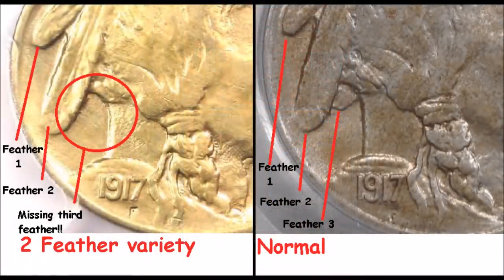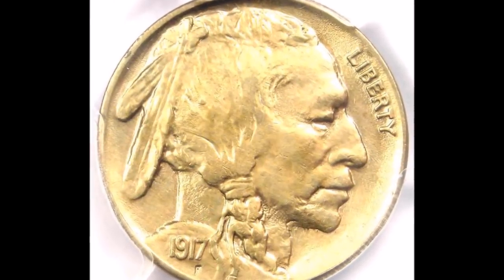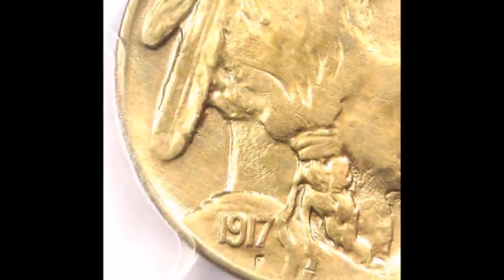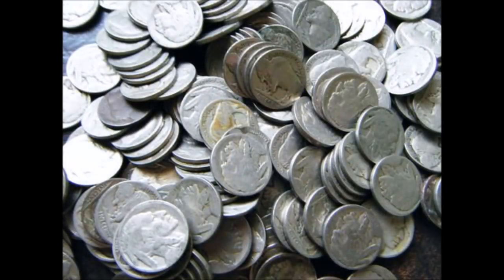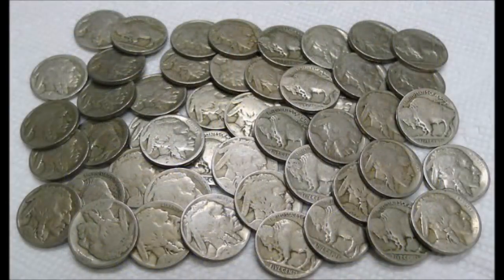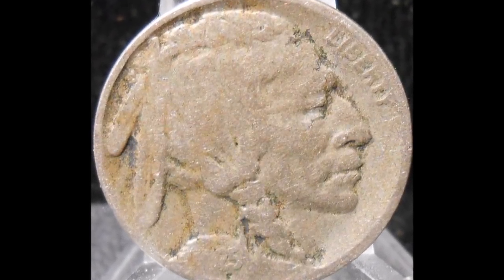There's some information on Buffalo nickel two feather varieties. While you are coin searching, if you're lucky enough to find any Buffalo nickels — which does happen from time to time but it's pretty rare — make sure you take a look to see if it's a two feather variety. Also, if you have any Buffalo nickels at home, go glance at the obverse — you do not need magnification. If you're like me and you buy junk dateless Buffalo nickels in bulk to do acid dates, check them for two feather varieties. I myself have found quite a few over the years just by doing that.